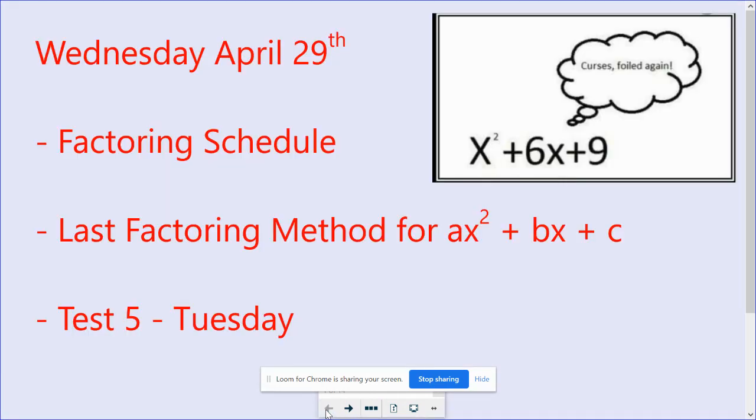So we looked at the schedule. This is our last method and we're going to do this for three days. The note sheet is going to last you for two days. Today's worksheet will last you for two days, and then I have a third day. Then we're going to get into a review next week Monday, and then your test will be on Tuesday.